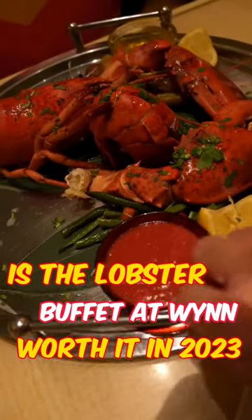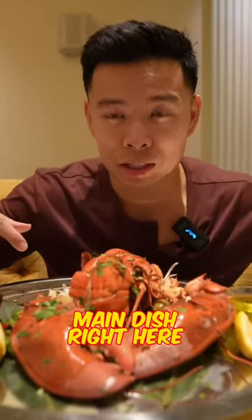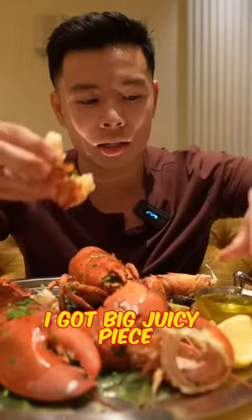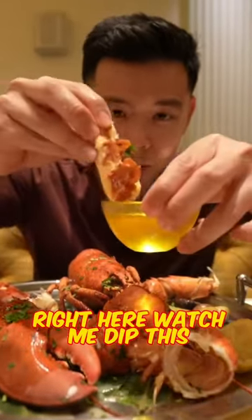They gave us a whole main lobster, but this is the main dish right here. Let's try this out. So they kind of cracked it in the middle for us. I got a big juicy piece right here. Watch me dip this.